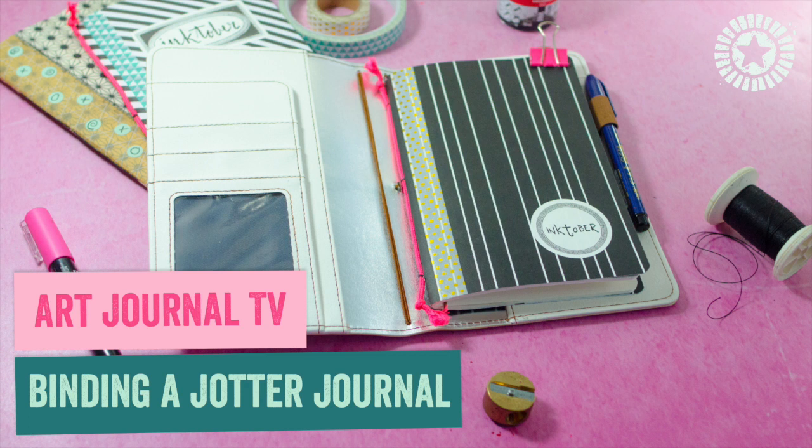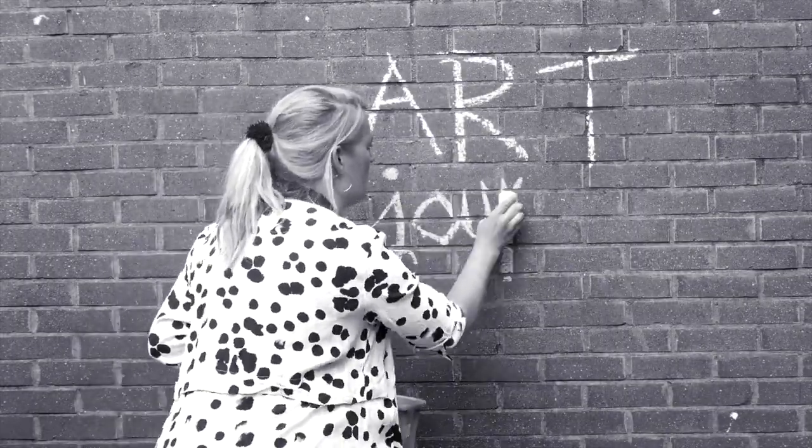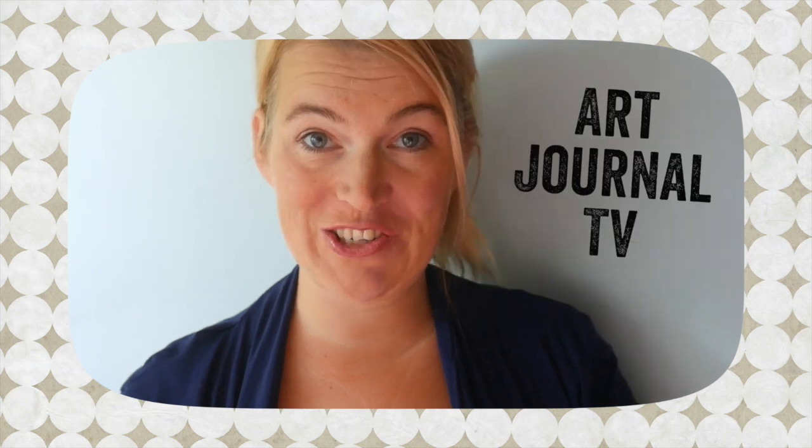In this video, I'm showing you how I am binding a jotter journal. Hello, this is Marieke Blokland from Bloknow.nl and welcome to a new episode of Our Journal TV.